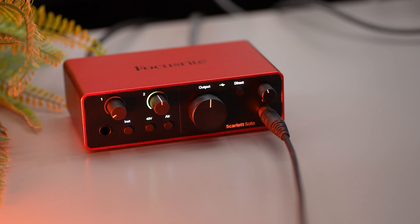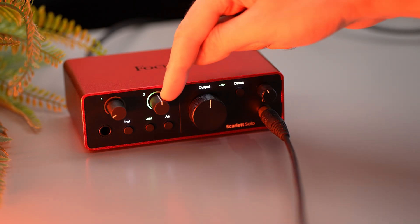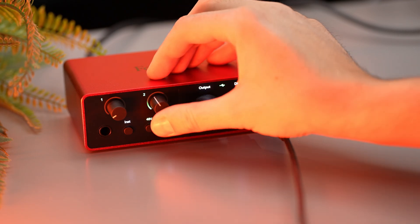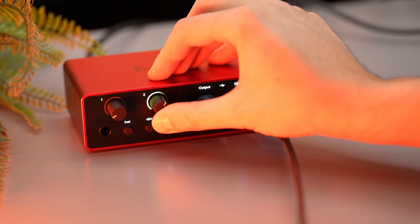Now, after you have the microphone connected — I use a condenser microphone, the AT8875R from Audio Technica — all you need to do is set the gain from knob number 2. The microphone input is controlled by knob number 2 on channel number 2. Now let's go to the most important step to have great audio recordings.